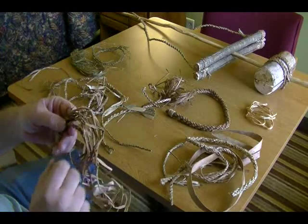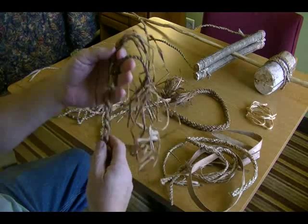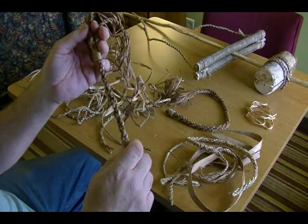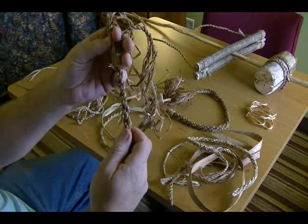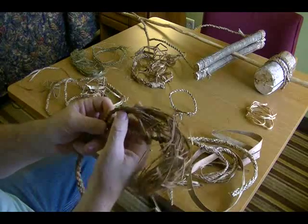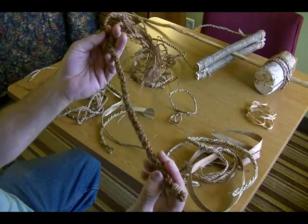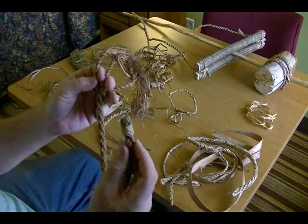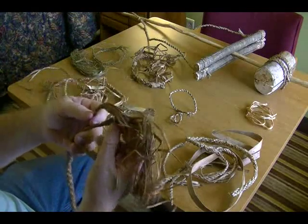Here I took daylily leaves and worked them into two strands, then put the two strands together. When you're doing multiple strands, you'll actually get more of a round look to it if you use an odd number of strands. With two strands it looks kind of rough — it works, but it looks rough. With three strands together, you get more of a uniform round type of rope. So odd numbers will give you a better round result. We got this end whipped and we'll show you how to do that as well — we'll have a little clip on that.